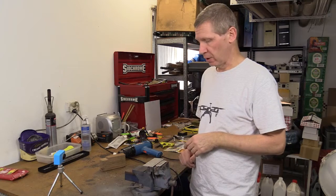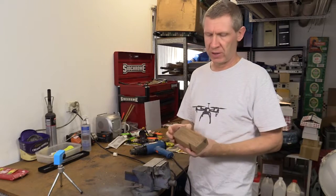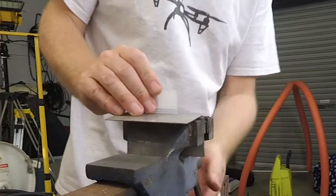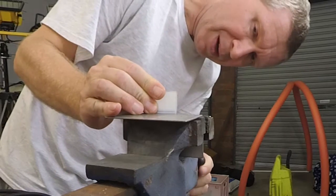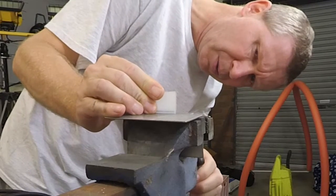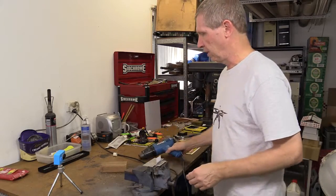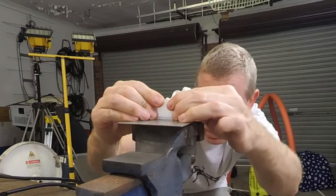It's time to bend the acrylic now. All you need is a vice, a heat gun, and something with a flat edge — this is just an offcut of timber. We're going to put the piece of acrylic with the short edge in and line it up with the marks we've put on. I've allowed a three millimeter bend radius — you don't want to be bending this over too tightly. So we'll just do up the vice like that.